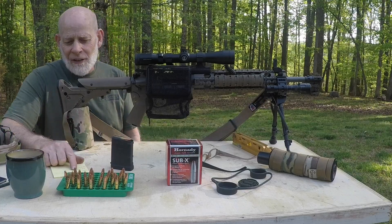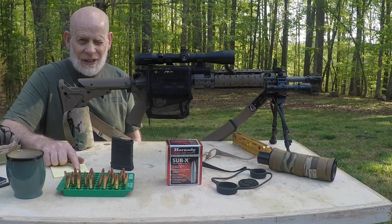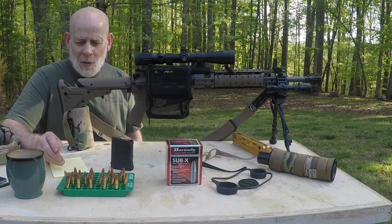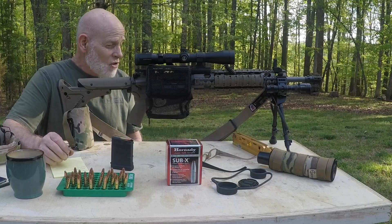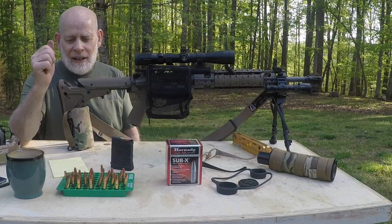I chronographed these the other day. I'm getting on average about 1,775 feet per second. So we're going to check my zero and accuracy of these.